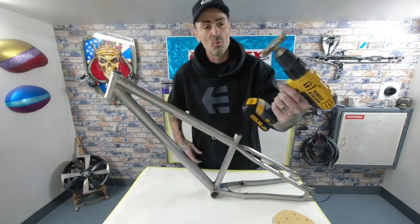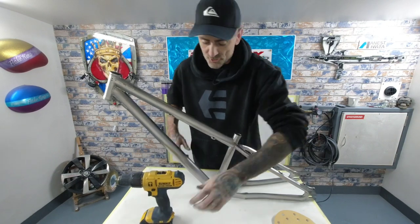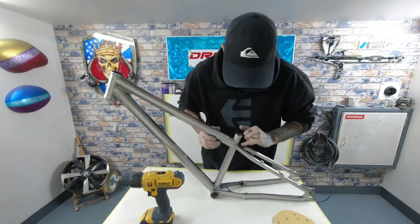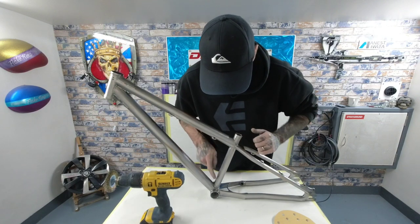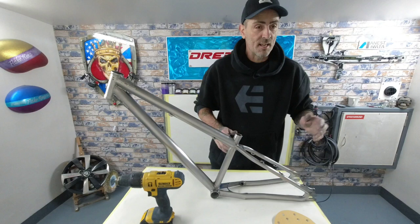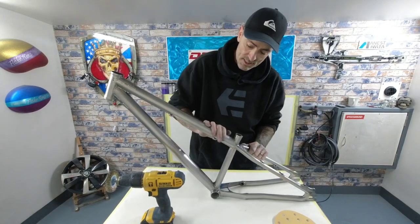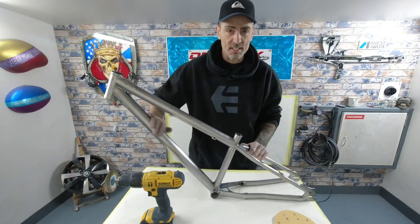Then I went in with a drill with the wire disc and just pushed into all the welds and cleaned all these welds up, got all the paint out. And then I went down with a soft sponge 180 disc.